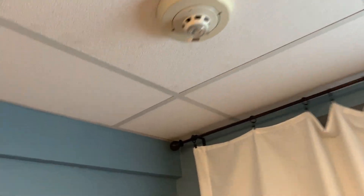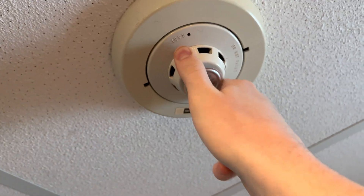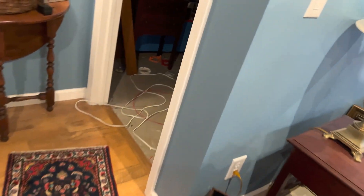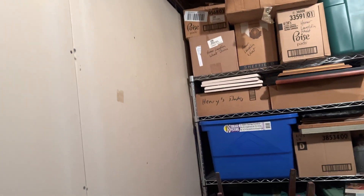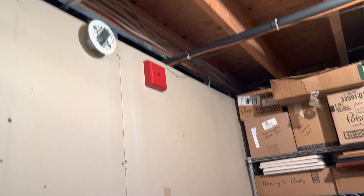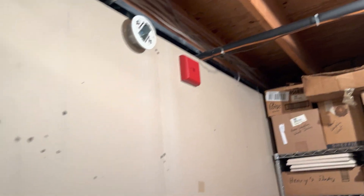If we come over here, we have a Simplex four-wire smoke detector base with a Simplex smoke and heat detector. Coming to here, we have a Mercom pull station with the Faraday 2881, which is what the Siemens UMMT was before Siemens owned Faraday. That is set on continuous horn.